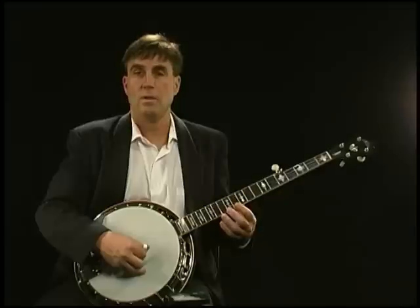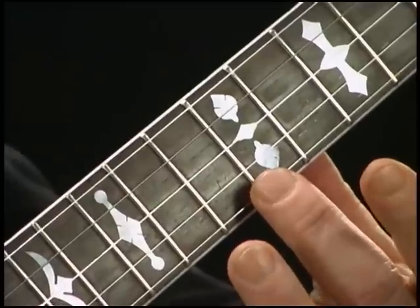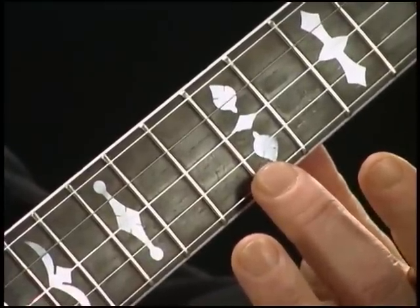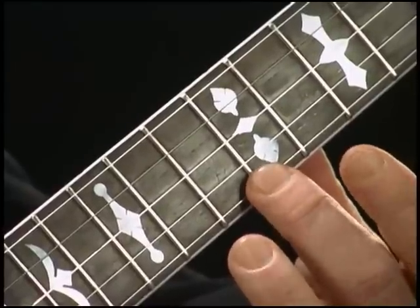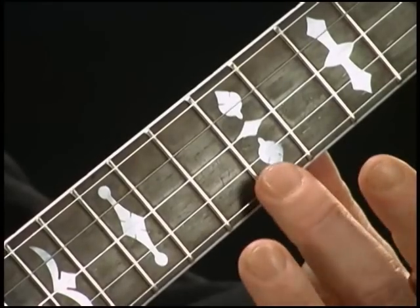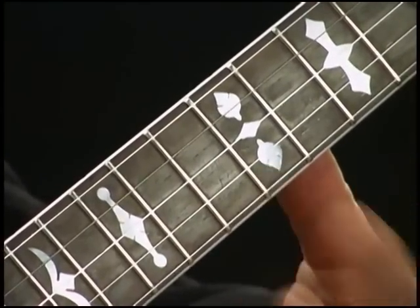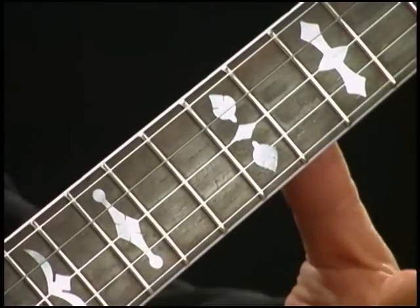That was the first string. In order to make a harmonic, if you've never done that before, it's not so hard. You just rest your middle finger directly above the fret and just rest it on the string — don't push the string down, just rest it there. Then pluck the string hard, and as soon as you pluck it, release. If you pick up too soon, you won't get it at all. If you don't pick up at all, you won't have that loud harmonic. So that's a harmonic.